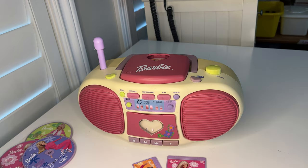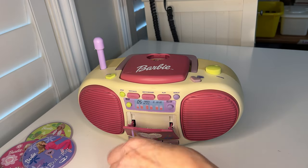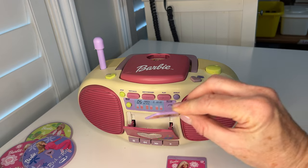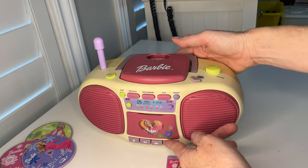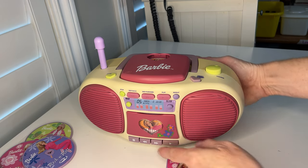Press stop and I'll leave the CD in there and demonstrate the cassette tape. I believe it goes in like this. Let's dance to Barbie's favorite dance tape — come on, rock out!